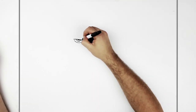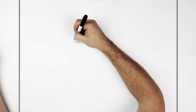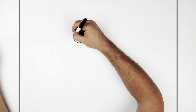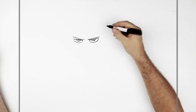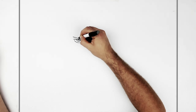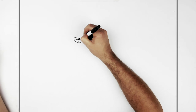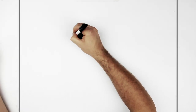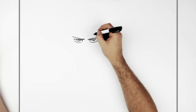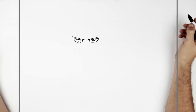Eyebrow then, just like a tick going this way. Relatively flat and straight. Eyebrow lines, a bit thicker on this end. And then a bit of like an eyelid going there.